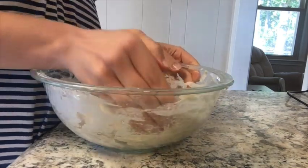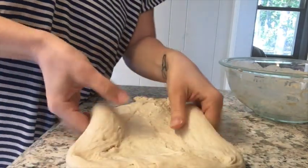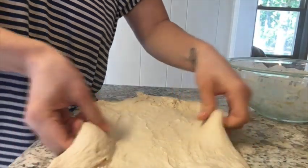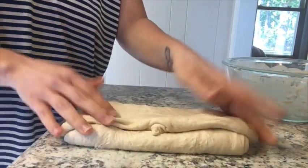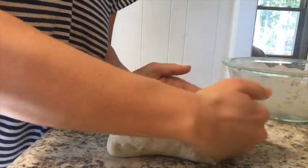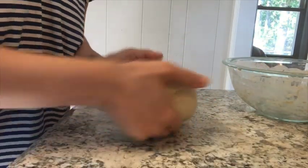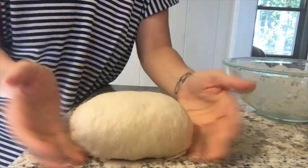Now we're going to shape the dough for the final rise. You can shape it any way you want — you don't have to make it super complicated. I'm just shaping it into a rectangle, folding each side into the middle over each other. It doesn't have to be perfect — I literally just tuck the sides in and make it taut. You don't need fancy folds, you just want it taut enough to hold its form. I'm using the friction from the counter, without flouring it, to get that nice taut dough and build surface tension.